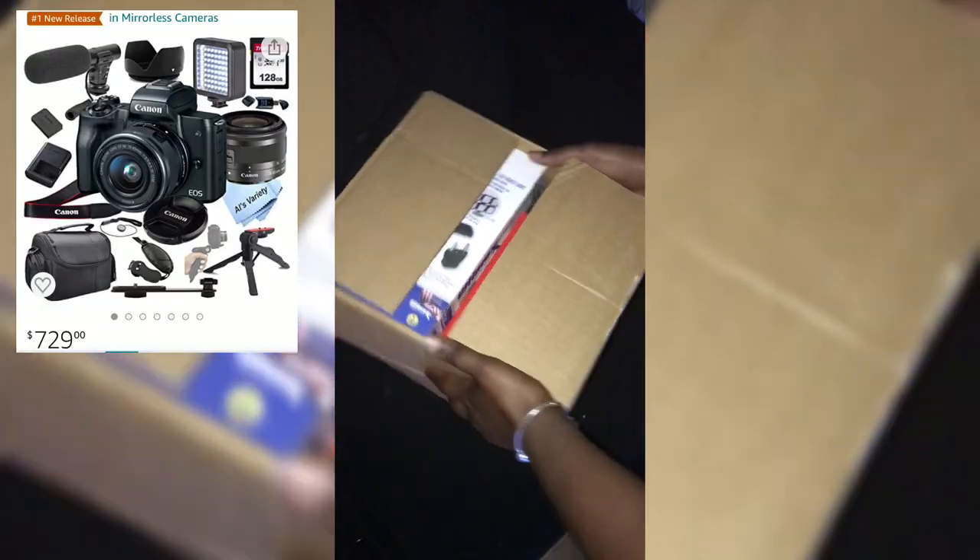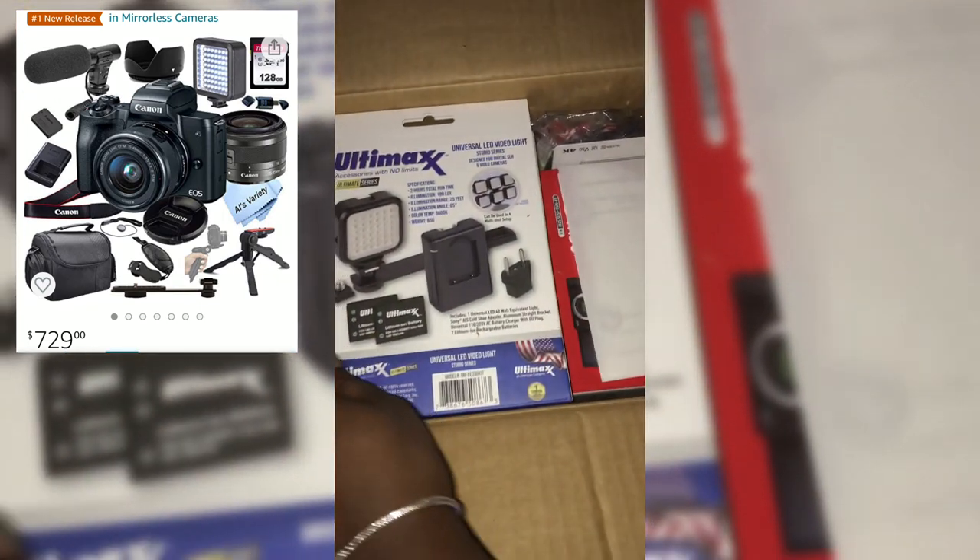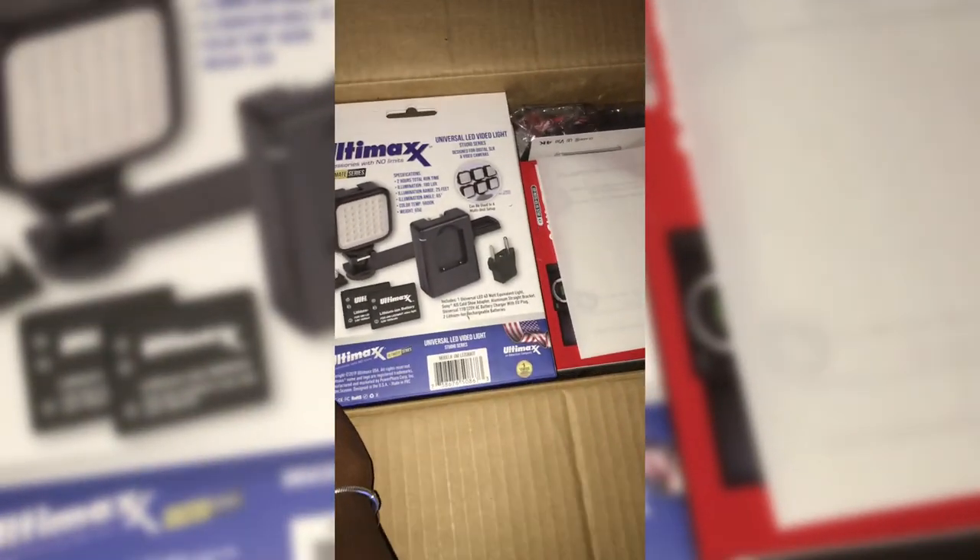Right here, right now, what I'm showing you guys is — I purchased my Canon M50 camera about a month ago, so this is just me unboxing it. I bought it as a bundle from Amazon; I'm gonna leave the link up above so you can see it.